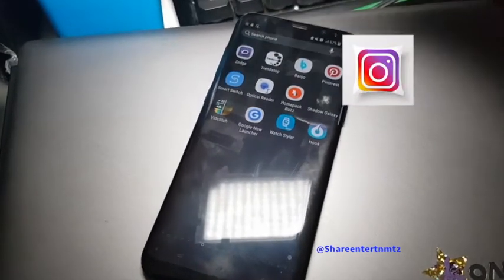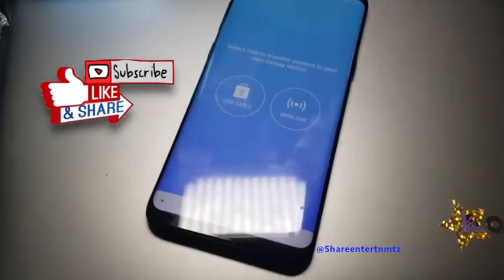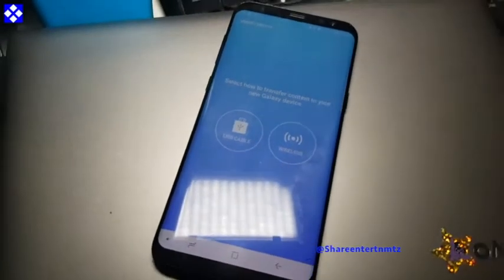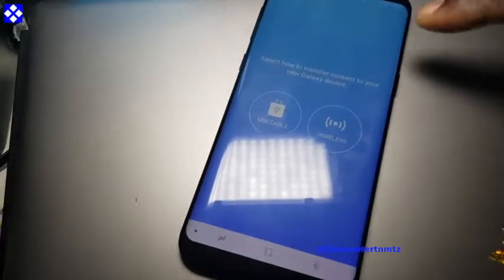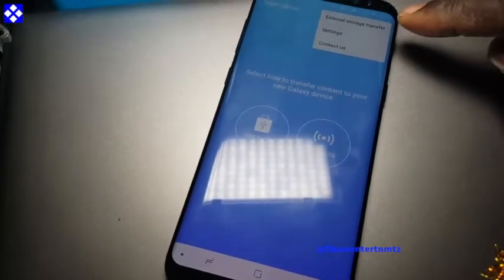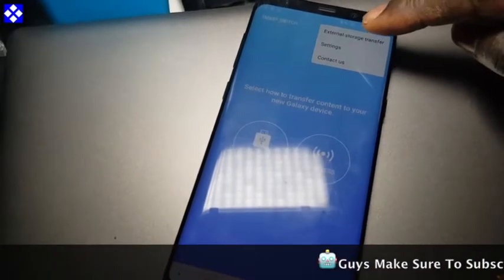First you have to find Smart Switch. Then go to the three dots, go to extended storage transfer.